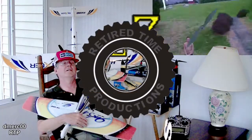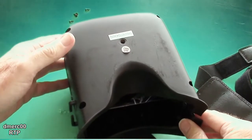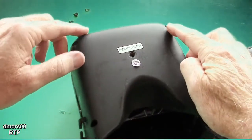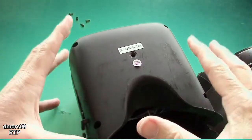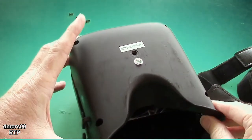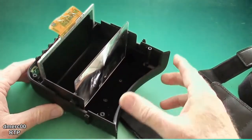Welcome to Retired Time Productions. So when you take the Eachine VR D2 goggles apart, here's what you get. You just take out four screws right here — I've already done it, I've got them upside down — and then you can just lift the bottom off like this. And this is what you have right here.